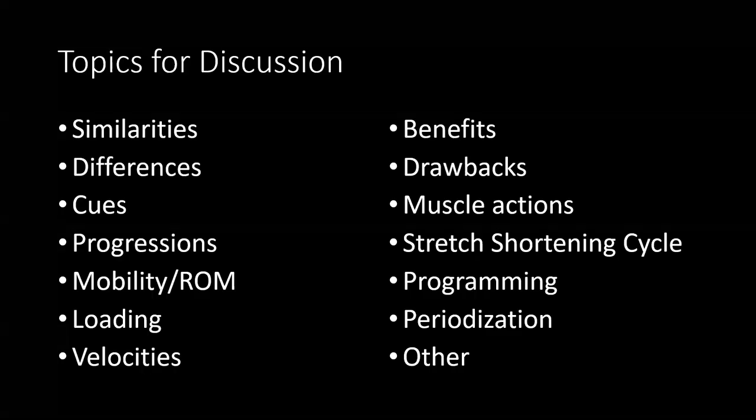For our discussion topics in class: think about similarities and differences between the lifts, cueing and progressions, and mobility and range of motion. Just because an athlete can't squat as low as you want doesn't mean they shouldn't perform squat variations. Just because they can't lift the bar from the floor with proper posture due to limited hip range of motion doesn't mean they shouldn't be lifting weights from the floor. We can always adjust range of motion to what the athlete can do.